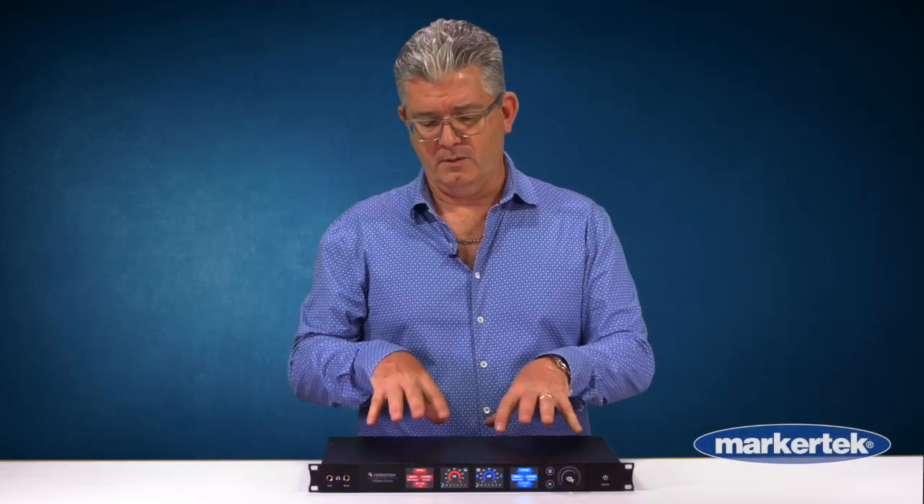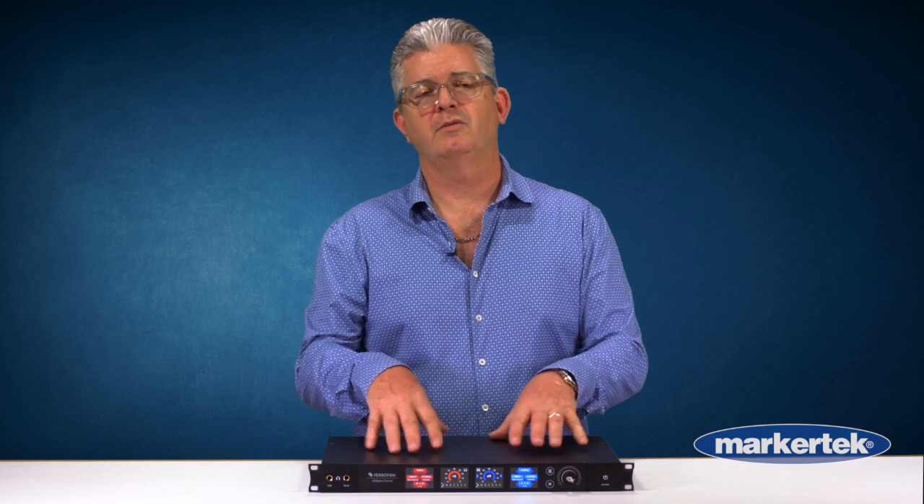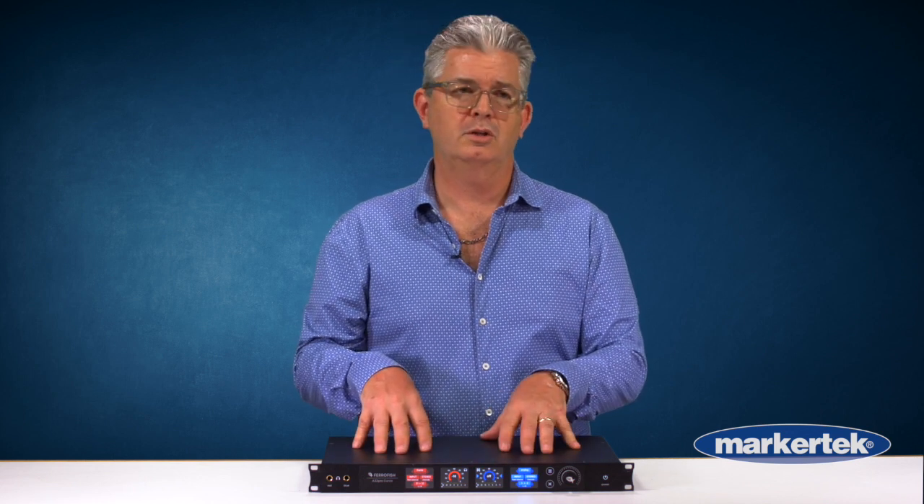So this is a really powerful flagship piece. If you don't need the Dante, you can get the A32 Pro. If 32 analog in and out is more than you need, you can get into the Pulse series, which is the same type of setup — just quarter inch balanced and a set of D-subs all available. For more information, you can visit MarkerTech.com. Thanks for watching.